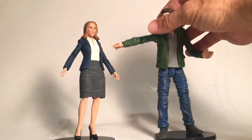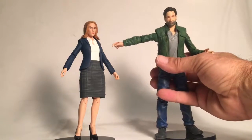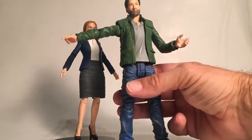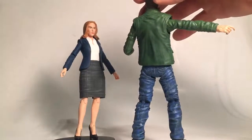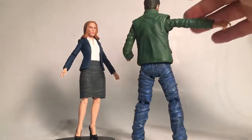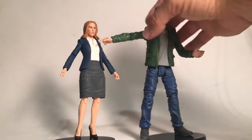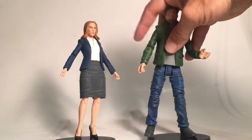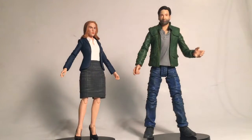He's pretty well detailed — you can see wear paint apps in the jeans, the shoes are done really well, and the jacket has some different tones in there. Pretty cool figure, very well executed.